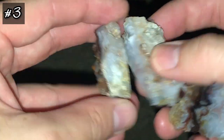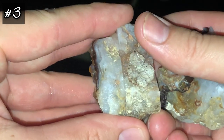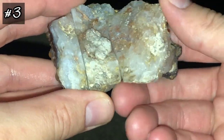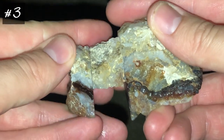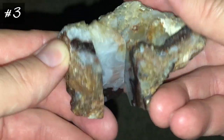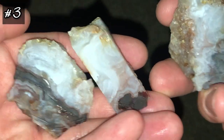I put this back together how it was — that was like that, the piece in between, and that was like that. So you can see I cut right into that vein, and what I got was absolutely beautiful. Here are the insides of those pieces.